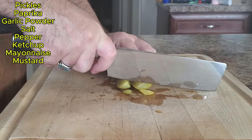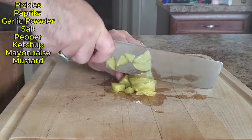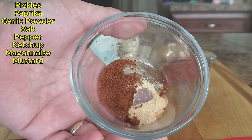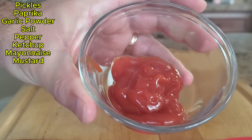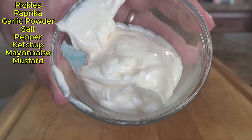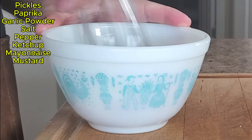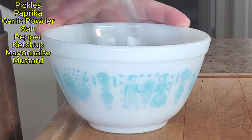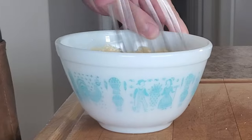Onto the sauce — today we're going to make a burger sauce. We will start with cutting up some pickles; you could even use a pre-made relish. Next we will add our dry ingredients, which are paprika, garlic powder, salt, and pepper. Then we'll mix up some ketchup, mayo, and mustard. If you really like ketchup, add more ketchup; or if you really like mayo, add more mayo to make it more prominent. The beauty of this sauce is that it can be made different each time. Once you've made the sauce, let it sit in the fridge for a little bit.